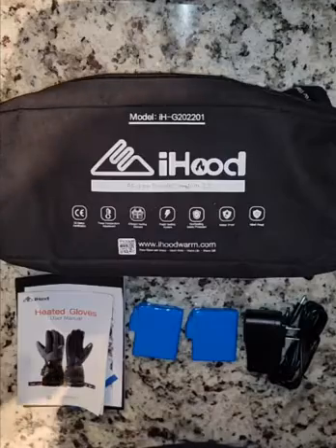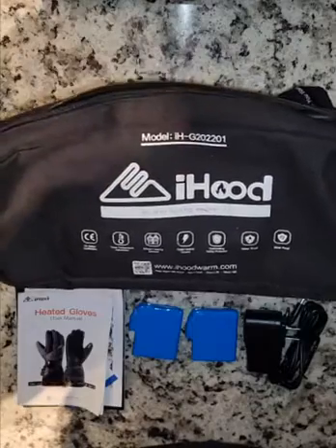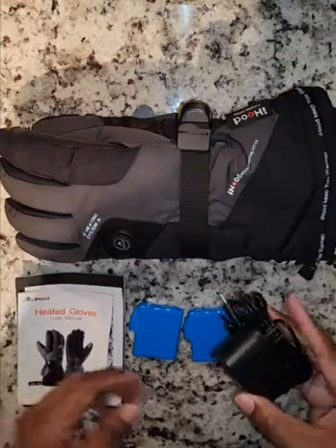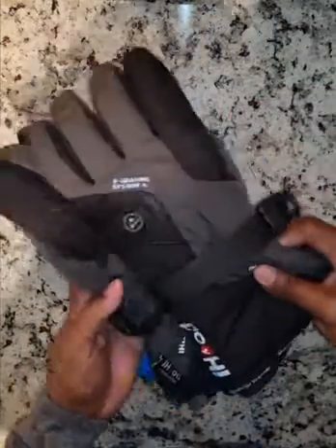When the gloves arrived, they came in this nice pouch, which I really like. It zips up so that you can store your gloves, batteries, and the charger conveniently. It came with a DC charger, reading material, and two batteries. And here we have the gloves themselves.